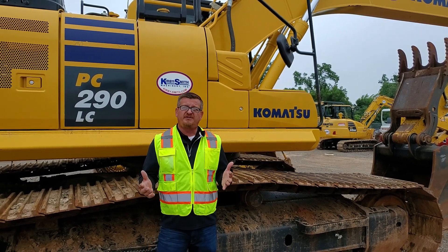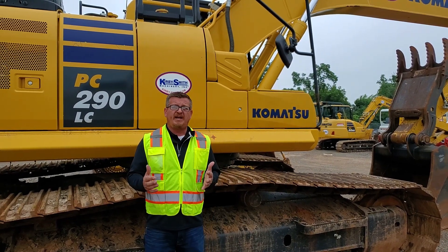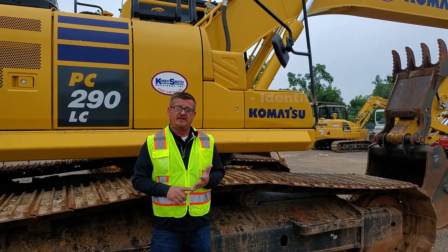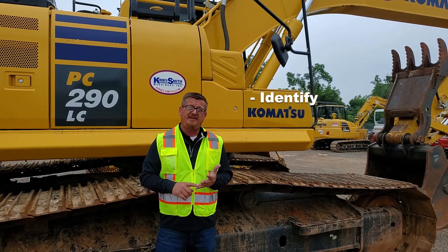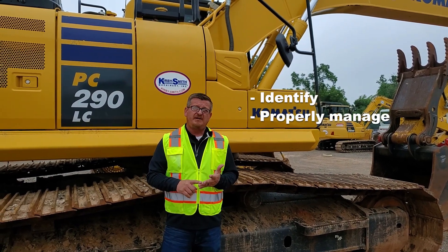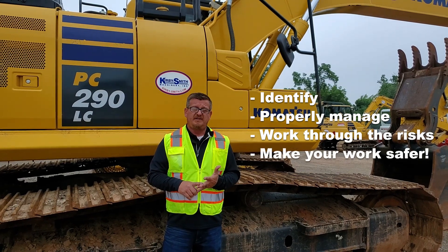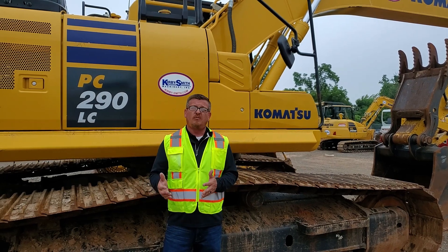First, we have to understand that we cannot remove all the hazards from your workplace, but what we can do is manage the risks of the work tasks within. So we have to be able to identify, properly manage, and properly work through the risks to make your work tasks safer. Today let's watch a series of videos to determine what's safe versus unsafe and what we can do to make those work tasks safer.